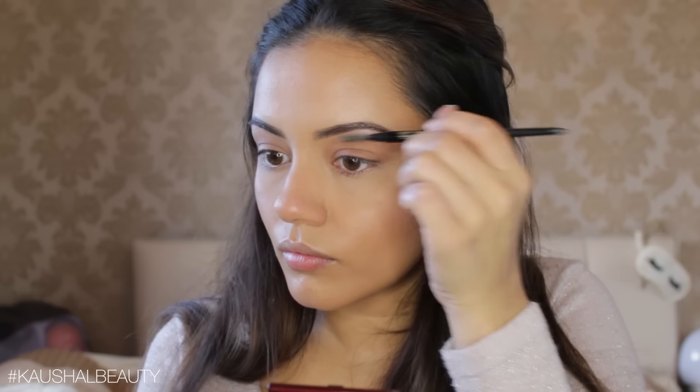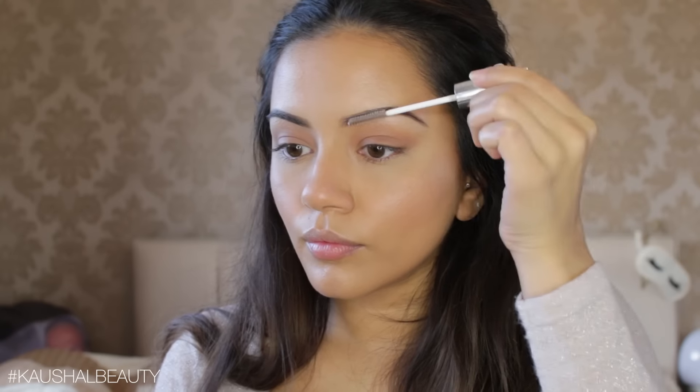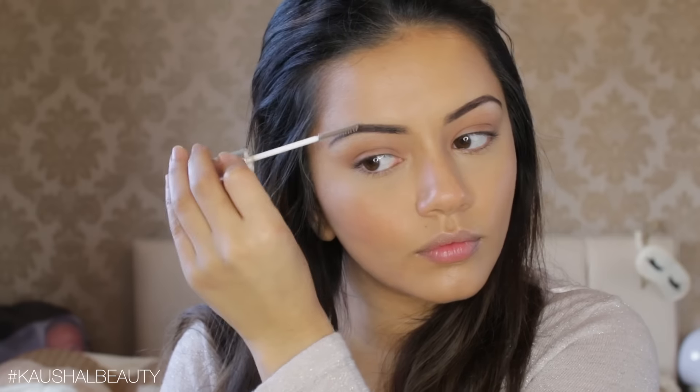Then to make sure everything was nice and set, I went in with my Body Shop Clear Brow and Lash Gel and just went over my brows to make sure none of the hairs were going to move and they would stay put.